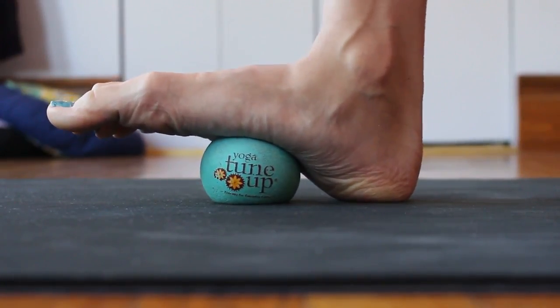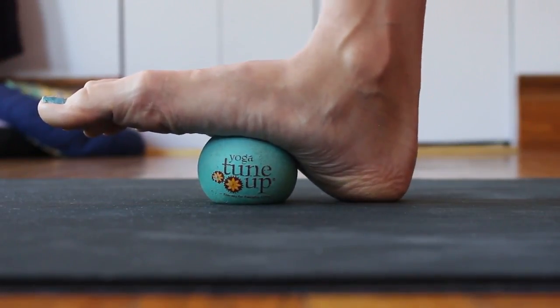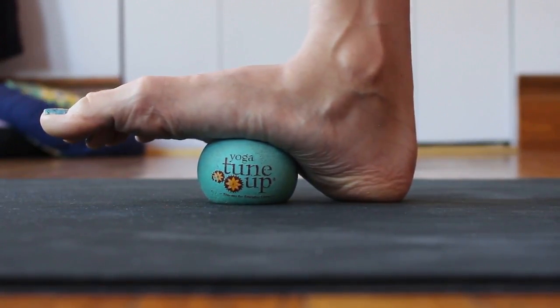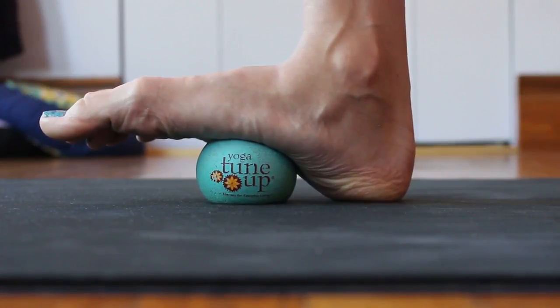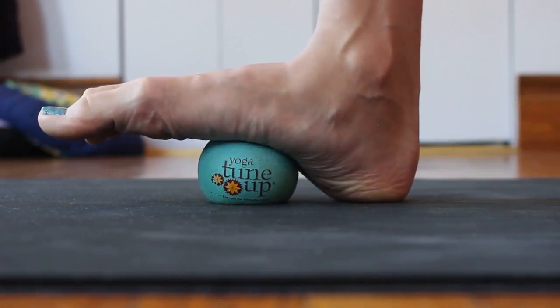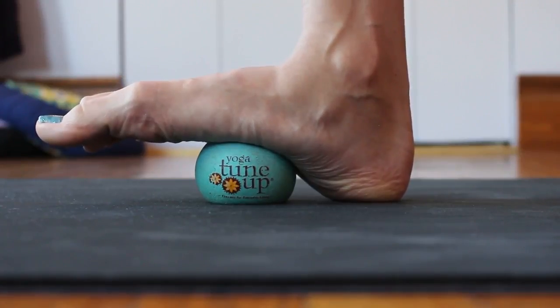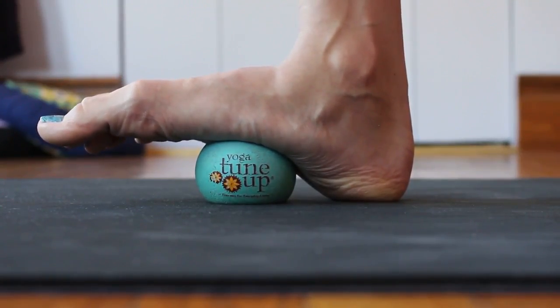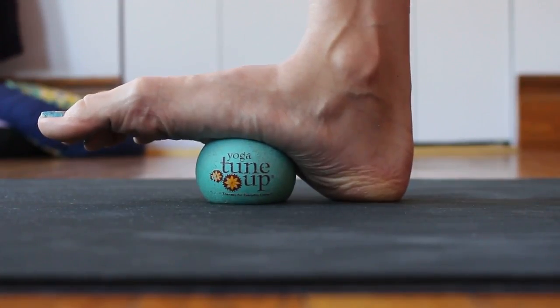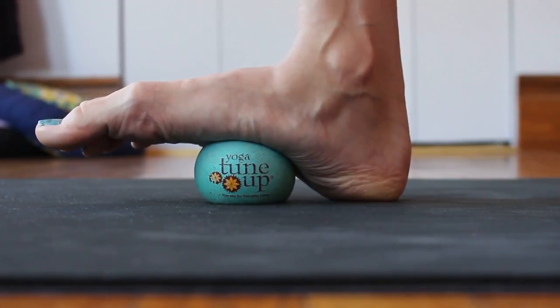Hold here for anywhere from one to five minutes. If you've been doing this every morning, then you can probably hold a little longer. But be mindful of not holding too long because the tissues might need a little more time — doing this every day — to be able to accommodate the longer hold.